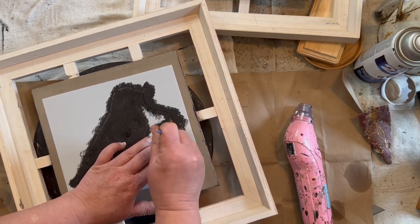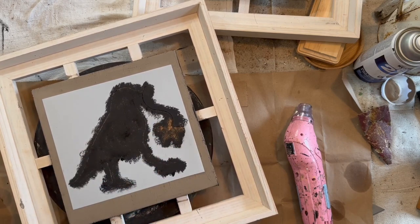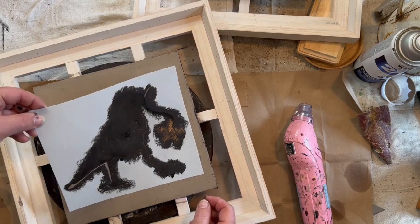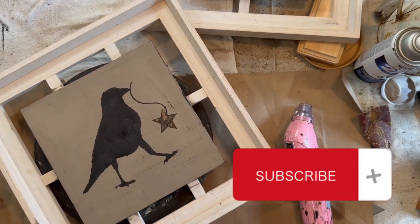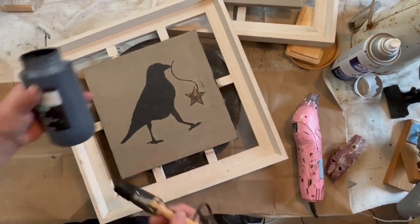I hit it with the hairdryer or the heat gun real quick just to dry it so that I could put this on — not too much though because it will melt the stencil. So there we go. We kind of made it look a little bit different, a little bit metal, rusty.